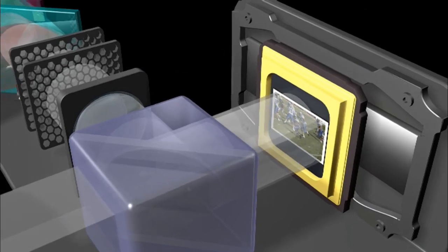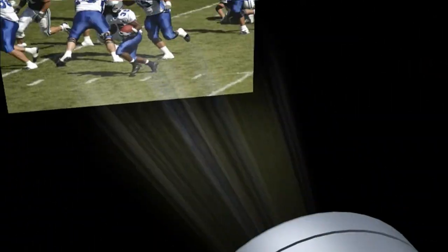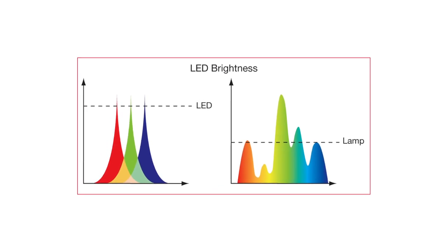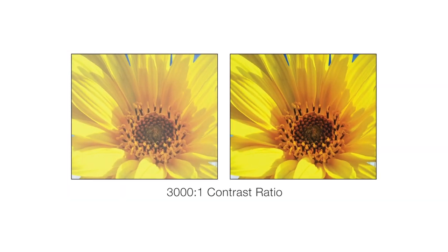At the heart of the ML300 is the very latest LED technology. The exceptional colour saturation of LEDs can make the ML300 appear up to twice the brightness of an equivalent lamp-based projector, while a 3000 to 1 contrast ratio ensures exceptional clarity in both highlights and shadow detail.